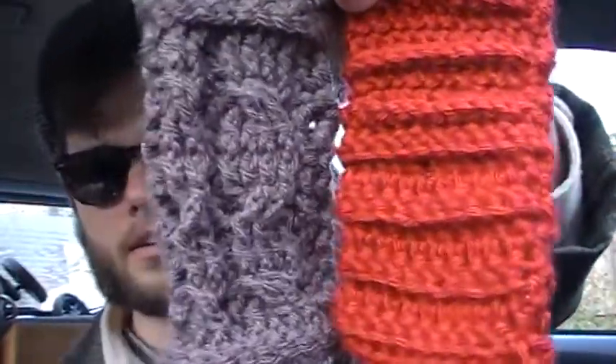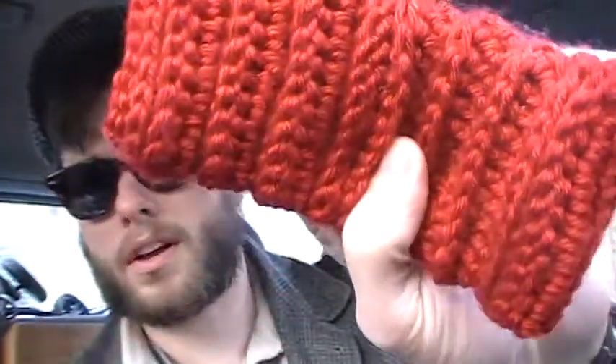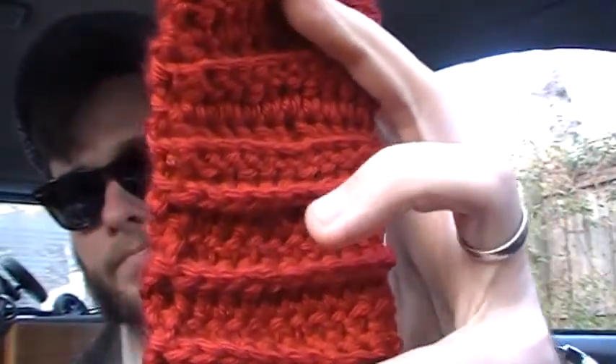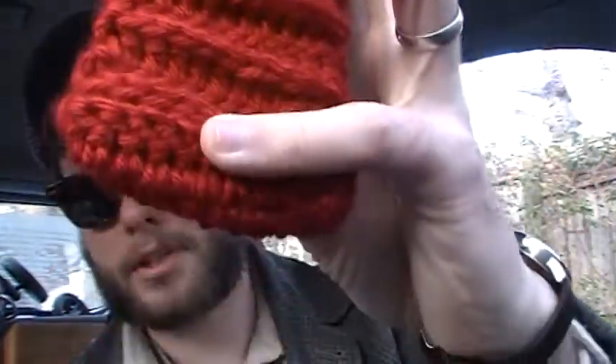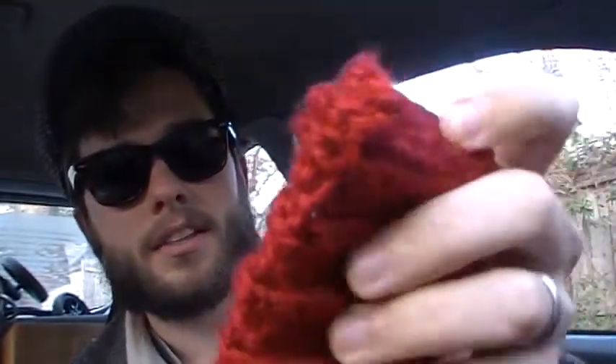Got some little pipe socks — cable knit on this one, or a cable stitch that was crocheted rather. And this one just has some sort of ribbing on it: double ribs at the bottom, the middle, and the top, then single ribs in between.